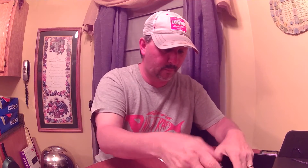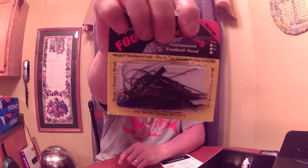Next we've got a Football Jig from All Terrain Tackle — Jim Moynihan's Football Head Jig, 3/8 ounce, black and blue. Football head — that should be pretty good this time of year throwing those rocks and bluff walls at Pickwick. That retails for $4.29. Three baits right here and you already got your money's worth.